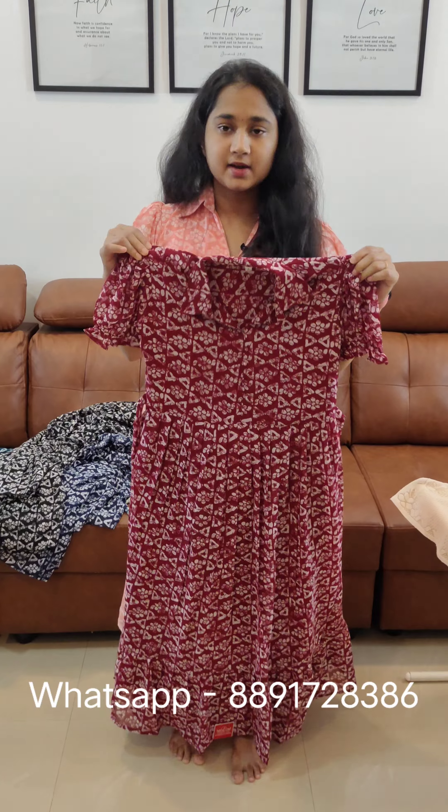It is available in XXL sizes. In the video, you can order online. If you want to order online, take a screenshot and share it on WhatsApp with your message.